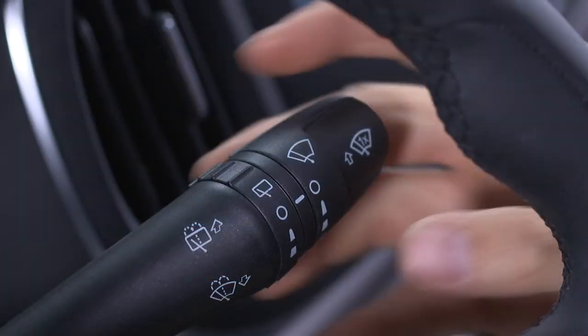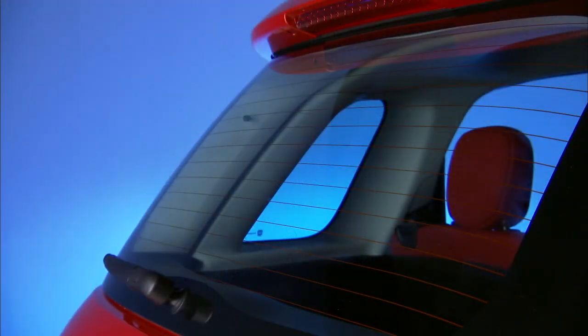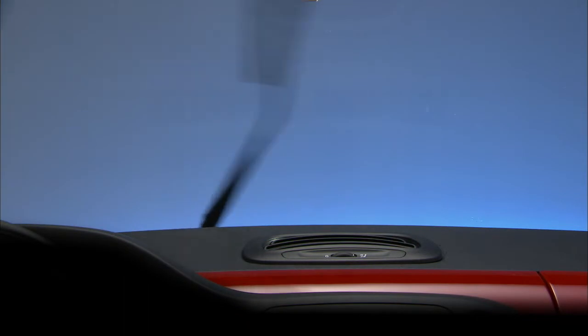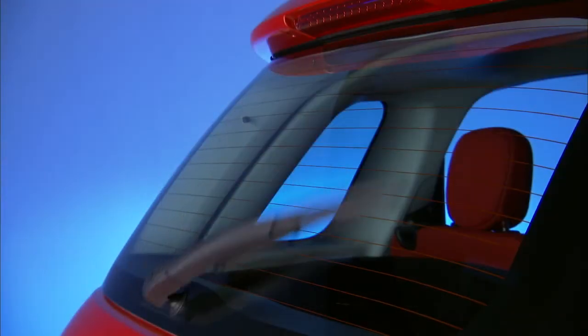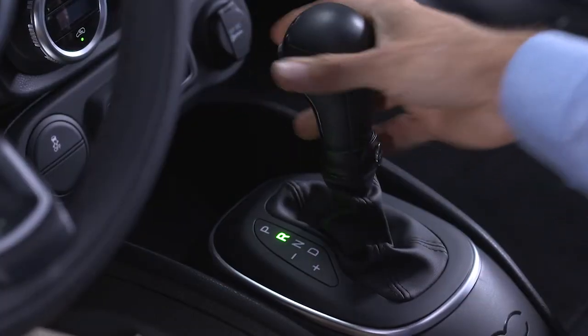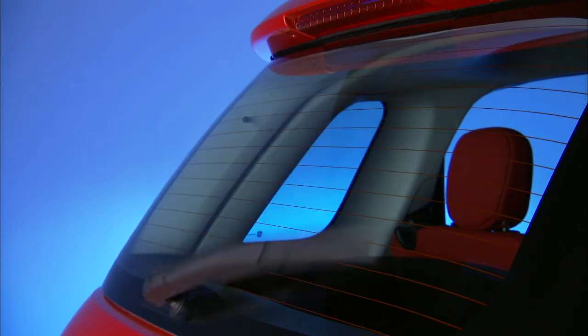To operate the rear wiper, rotate the lever to the rear window wiper icon. It will operate at intermittent speed if the front wiper is not active. If the front wiper is active, the rear window wiper operates at half the speed of the front windshield wiper. And if the windshield wiper is active and you put the vehicle into reverse gear, the rear window wiper will automatically turn on in a slow, continuous mode.